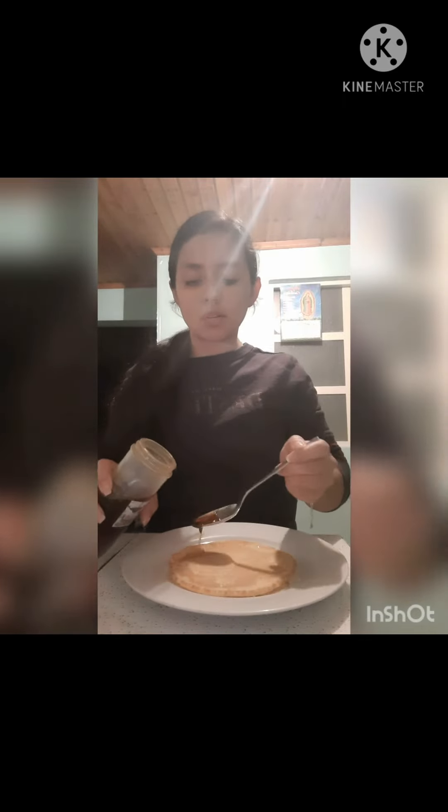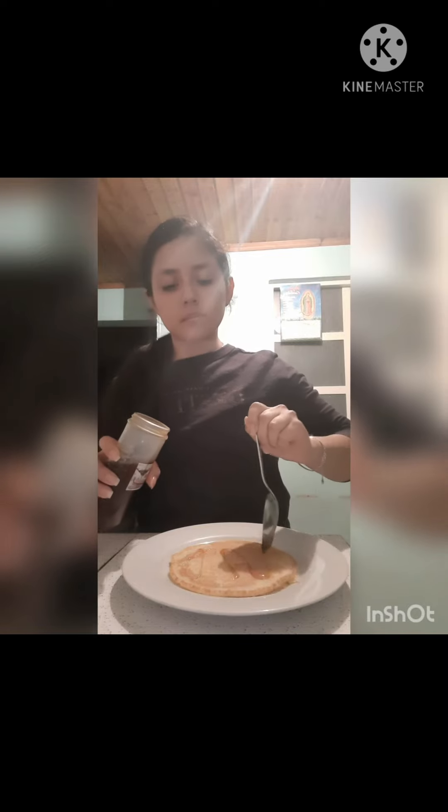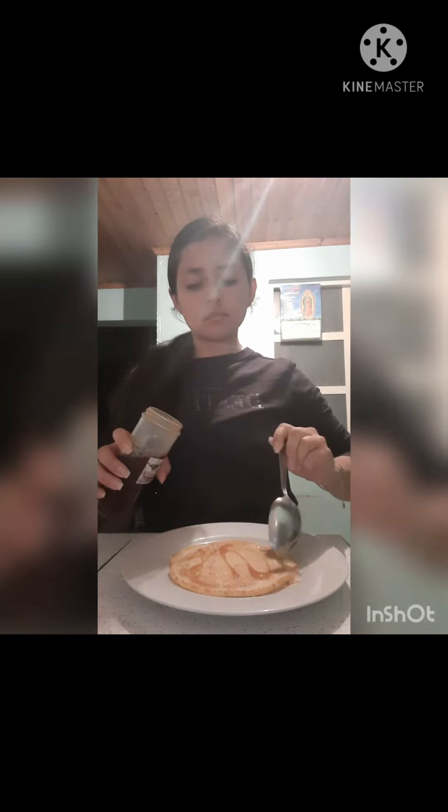Now we add half a tablespoon of honey on the pancake. This is optional — the honey is optional.